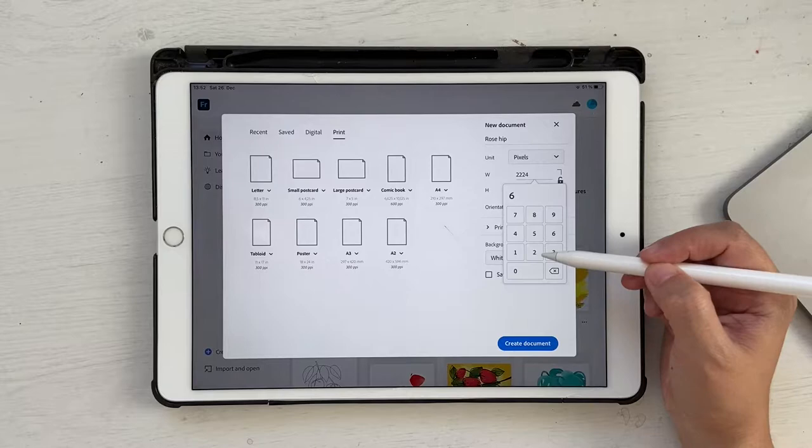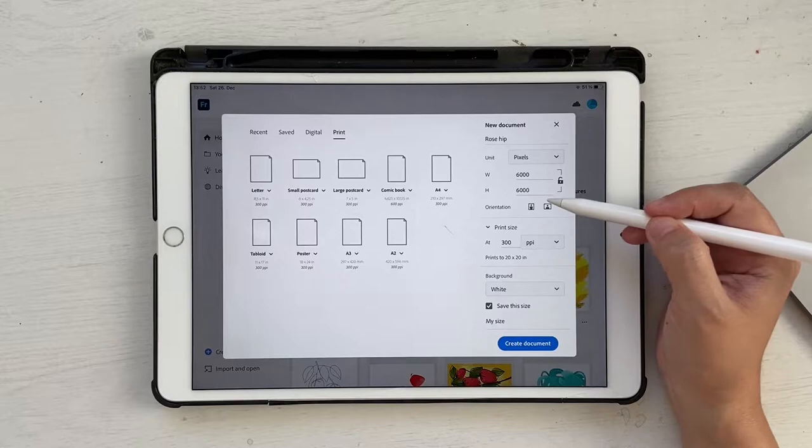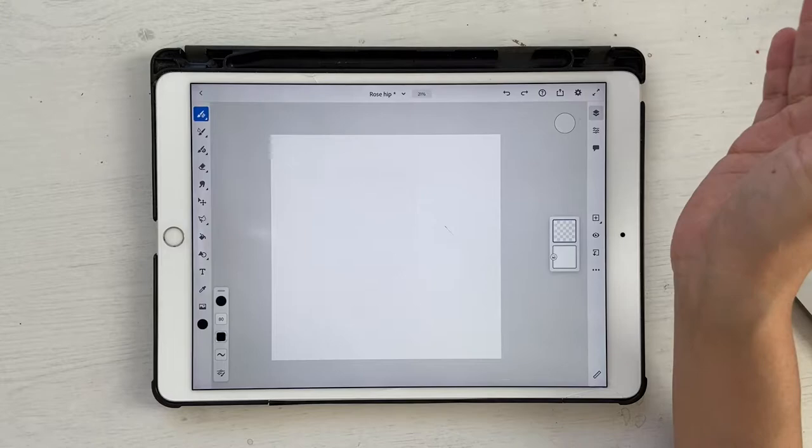I'm going to go into custom size. I want to create a really huge file so I'm going to click on 6000. Make sure you're in pixels and not inches. Let's click on print size and make this 300 ppi. Once you're ready, click on create document. The reason I made this a square artboard is so that if you want to upload it to Instagram you can use the square artboard without worrying about cutting out the edges.